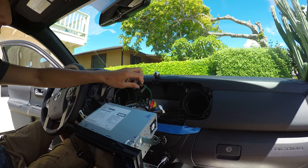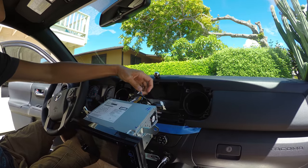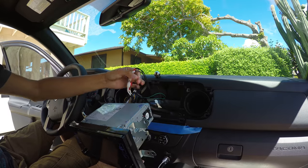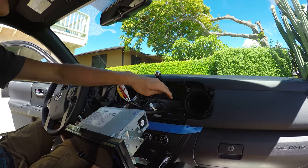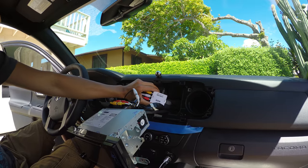I bought a harness so I didn't have to cut my original harness. The only difference I had to do was come out here and go here to an HDMI to AV.